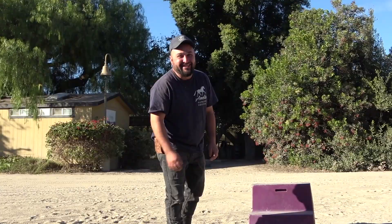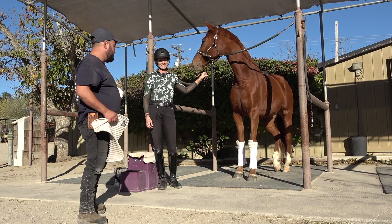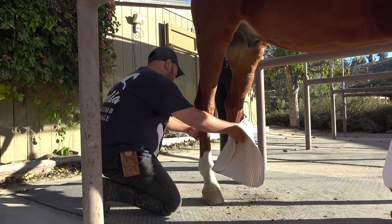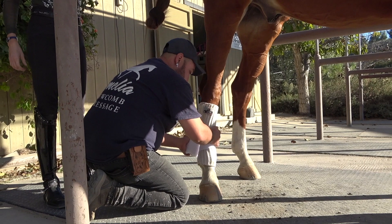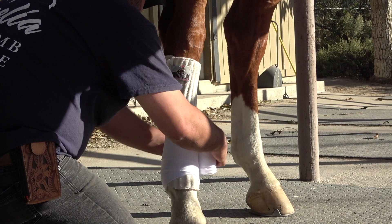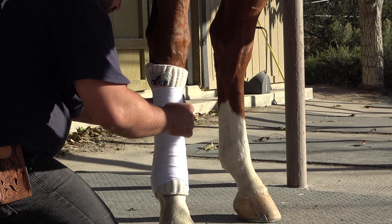Jose does all the wraps for the videos — he's the master wrapper and puts us all to shame. You want to make sure your horse has their weight on their leg when you do the wrap, because you want there to be tension on the tendon. Jose gets a perfect X on the front of the fetlock with evenly spaced wrapping. If your horse moves around, you can have someone pull on their tail to help keep them steady.